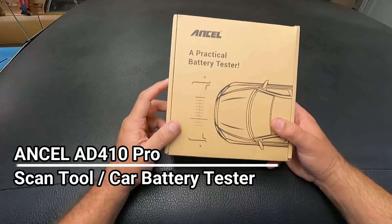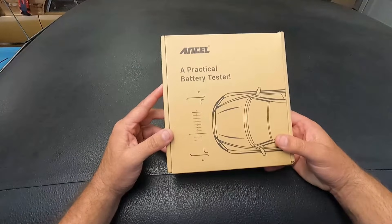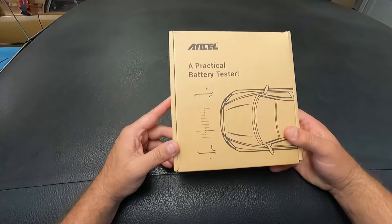What's up YouTube, down the fix-it man. Got another quick video here for you. This company Ancel reached out to me and asked me if I'd be willing to take a look at the AD410 Pro. This is a car scan tool, but it's also a battery tester.